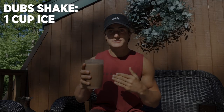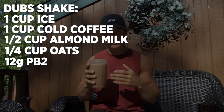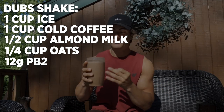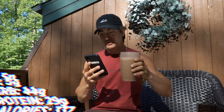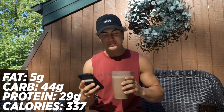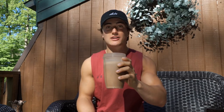To make this, you need one cup of ice, one cup of coffee, half a cup of almond milk, a quarter cup of oats, one serving of PB2 — I choose the chocolate peanut butter. You need three stevia, one scoop of protein powder, and one serving of honey, which is the game changer. You can throw a banana in there if you like. The reason you've never had anything this good is because you didn't put coffee in your shake. It comes out to under 300 calories, so you could have one and a half of these, be extremely full, and it's low calorie and high protein.